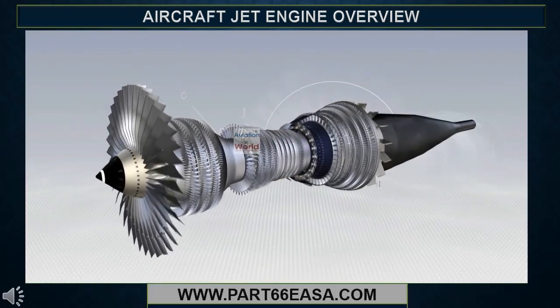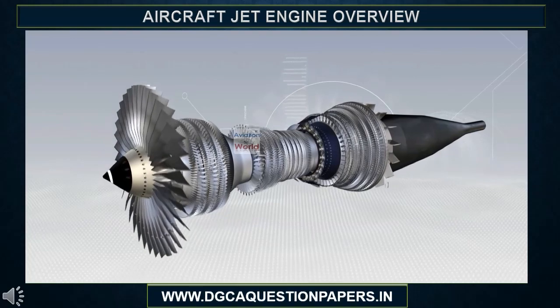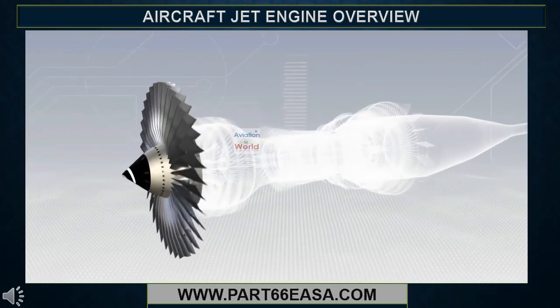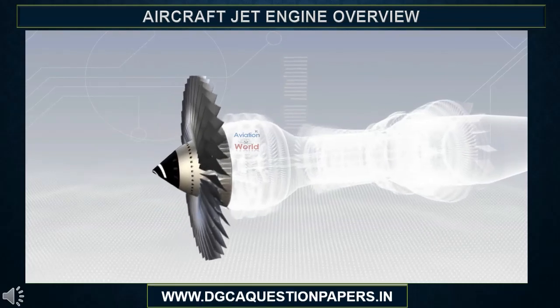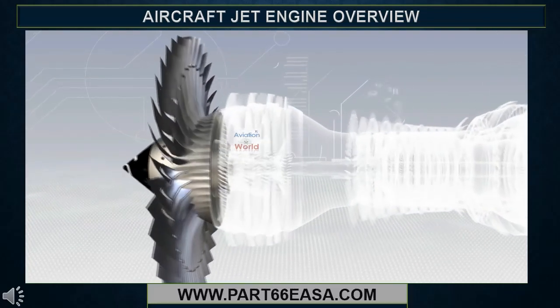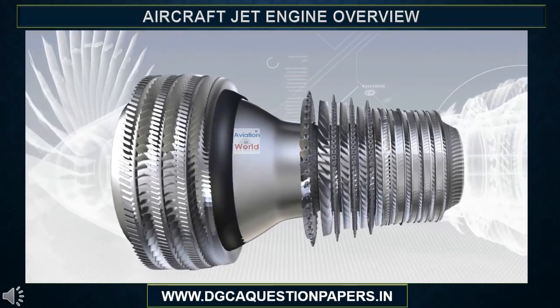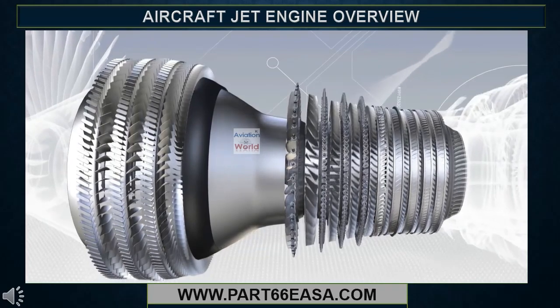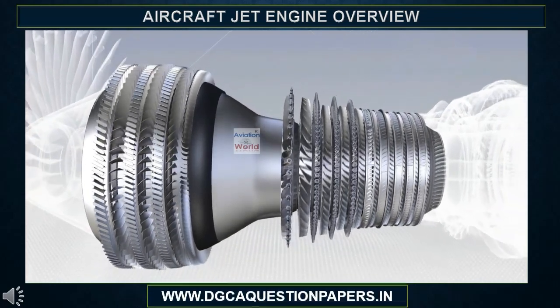These are the various components of the CFM 56-5B. The fan, which is a large diameter propeller. The low and high pressure compressors, with 13 stages, which, step by step, increase the pressure of the air as it flows through them.